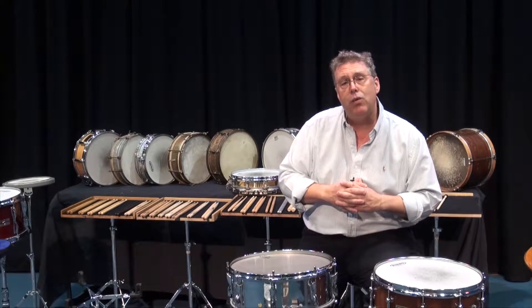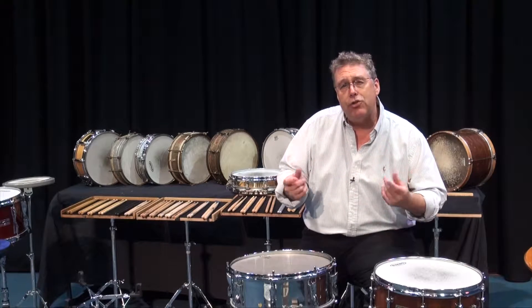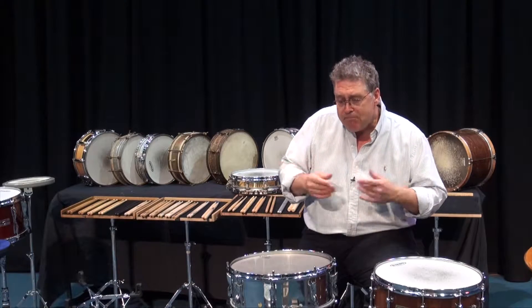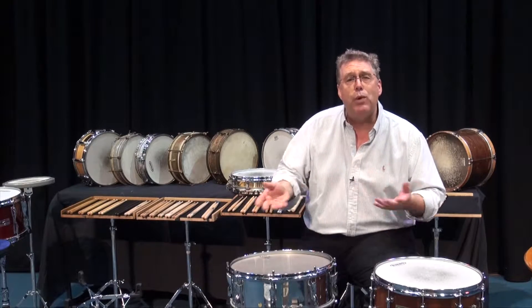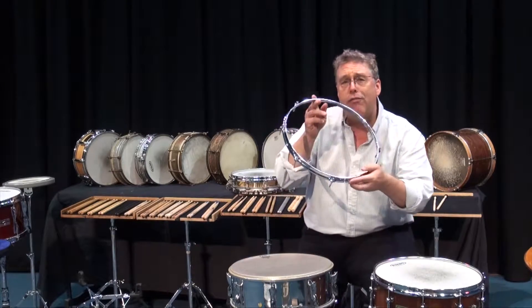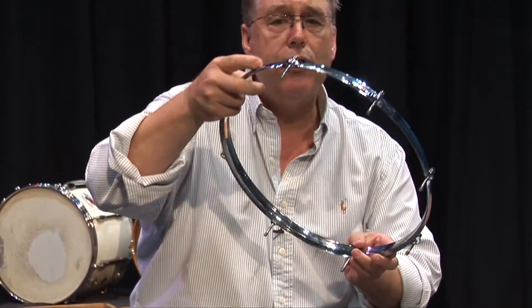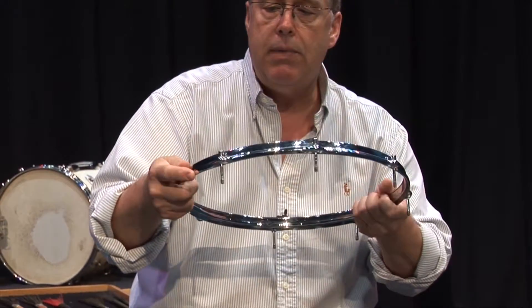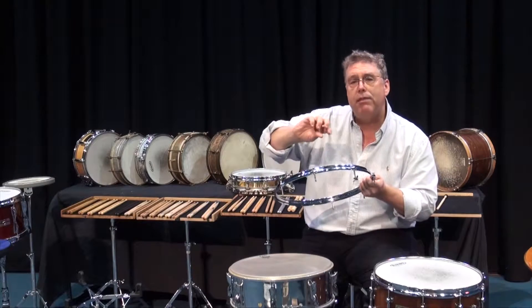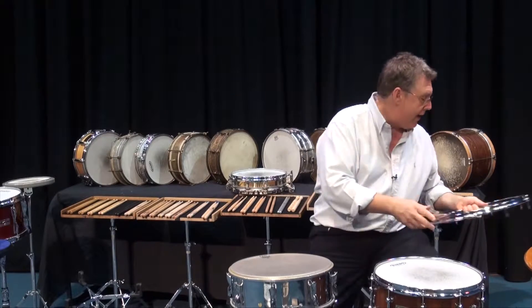When we work on timpani tuning, we'll talk in much greater detail about how we get them to be all exactly the same. Suffice it to say that we want them the same. So I'm going to take off our rim right here. This particular rim is a beautiful die cast rim, meaning it was poured and it's one piece — it's not been folded or bent or anything like that.